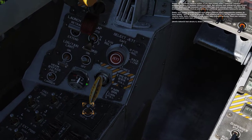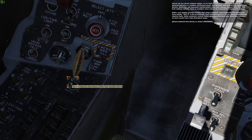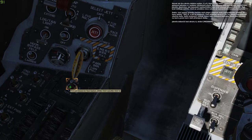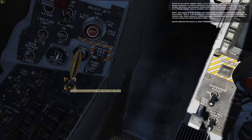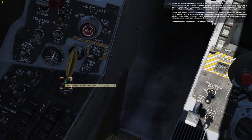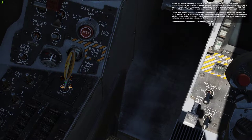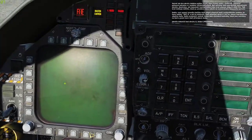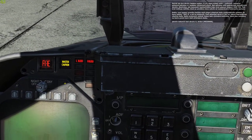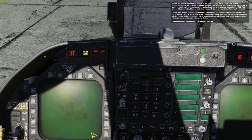Now put the spring-loaded fire test switch in the up, Test A position and keep holding it up to test the A circuits. To do this, place the mouse over the fire test switch and hold down the right mouse button. Keep holding the mouse button down and do not release it until it runs through all the fire test audio warnings. In addition to the audio warnings, also note the fire test warning lights on the upper left and right portions of the instrument panel.